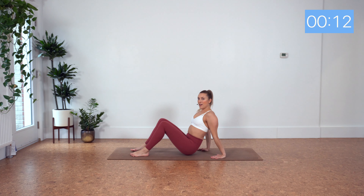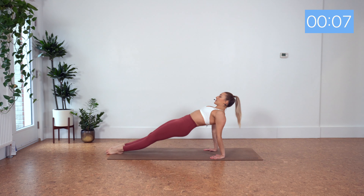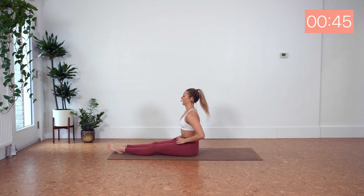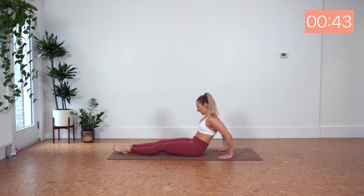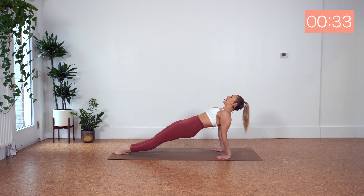For our final exercise, we've got reverse plank. Legs together — we lift those hips and find a flat line with the body. Here we go. You want to press away from the floor. Squeeze the glutes. Net your ribs in, and just focus on your breath here. Focusing on lifting from the glutes, lifting from the hamstrings.